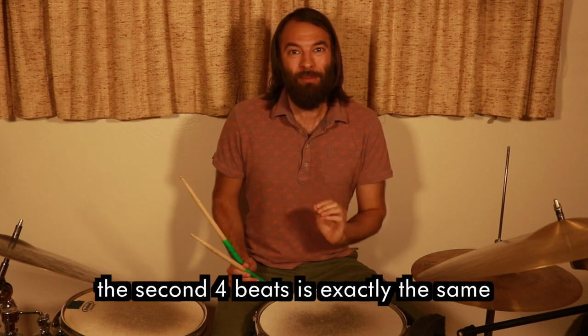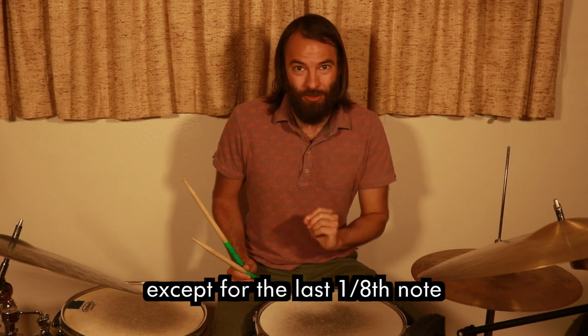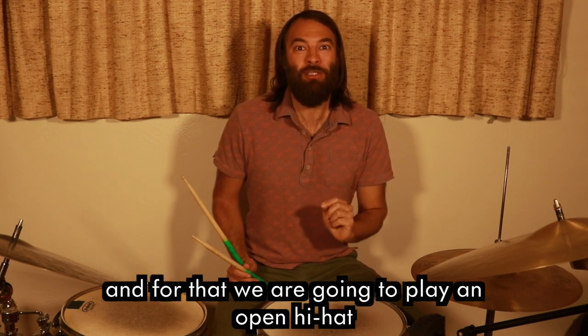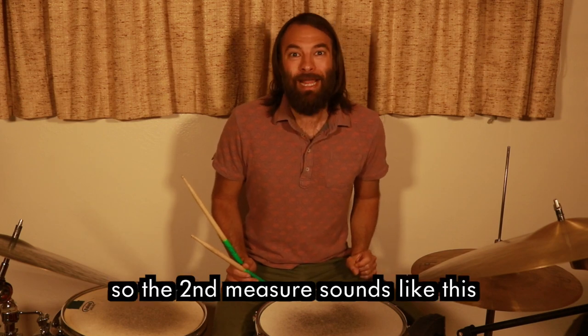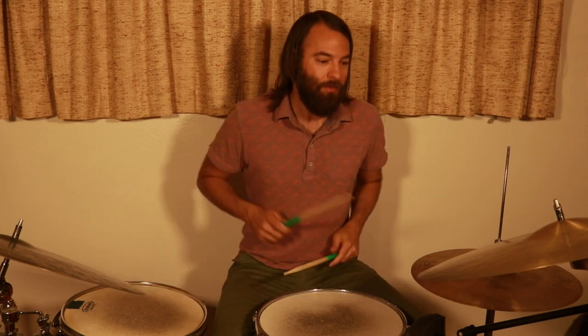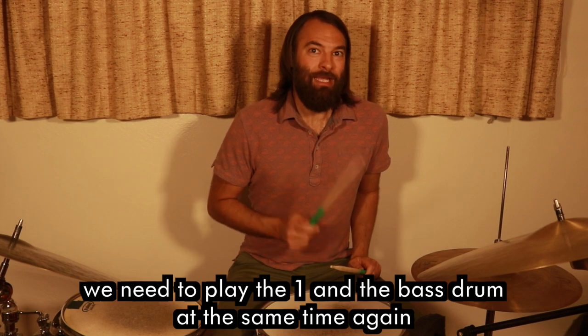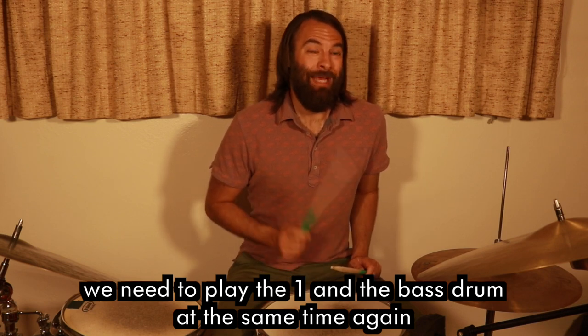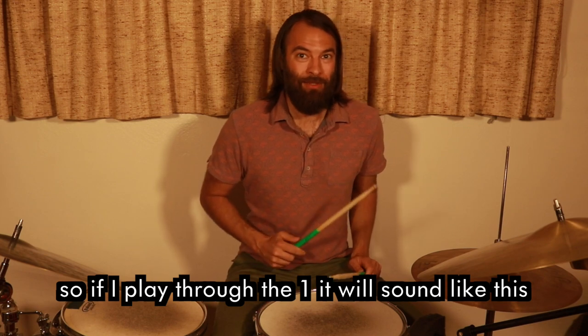The second four beats is exactly the same except for the last eighth note — we are going to play an open hi-hat on the 'and of four.' To complete it, we need to play the one and the bass drum at the same time again.